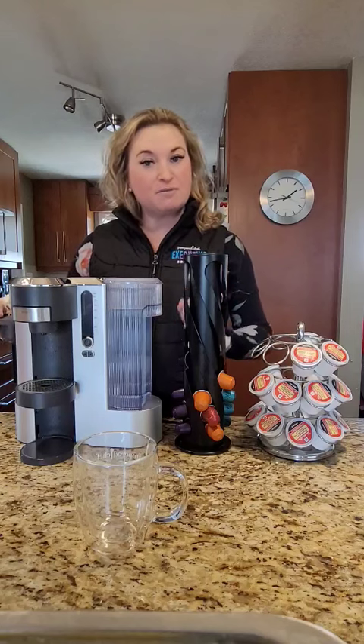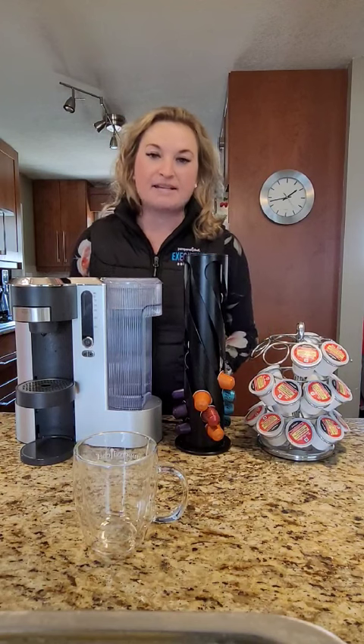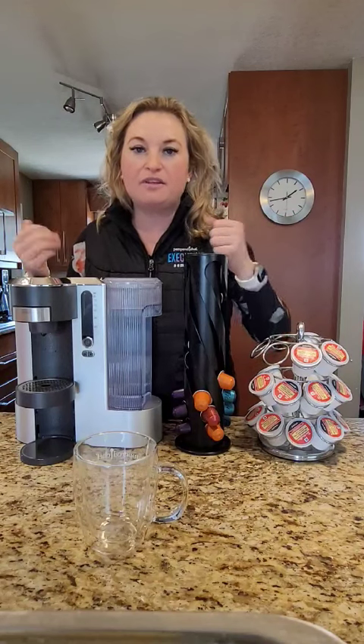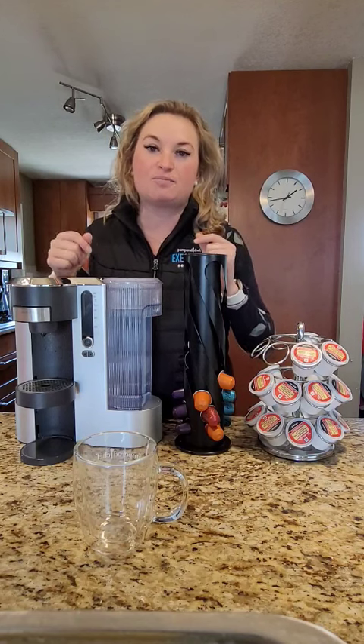The other thing I love about this machine is that it actually starts making your cup of coffee right away, whereas my Keurig and my Nespresso needed to warm up. It took them forever to start brewing, and often I'm running out the door. So I love that with this one, I hit start and it immediately starts brewing.